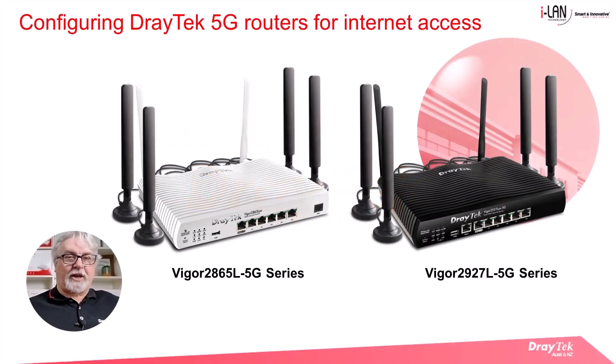Hello everyone, Darren from Draytech Australia and New Zealand. Draytech has just released 5G routers offering faster internet speeds over the 5G network. The newer router models are the Vigor 2927L 5G and Vigor 2865L 5G series routers shown here.